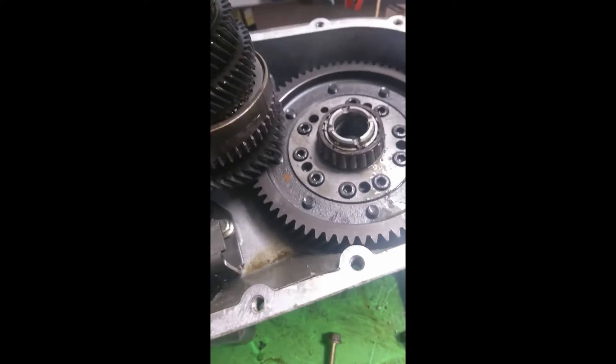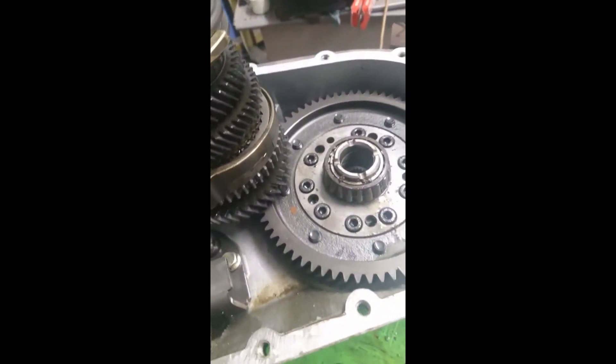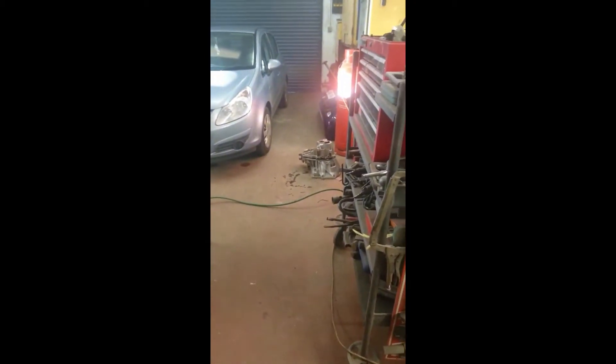It does look nice and clean in there on that side though. Oh well — strip it apart and give it a good clean, make sure everything's nice and working, and then throw it in the powder-coated 1-3 casing.